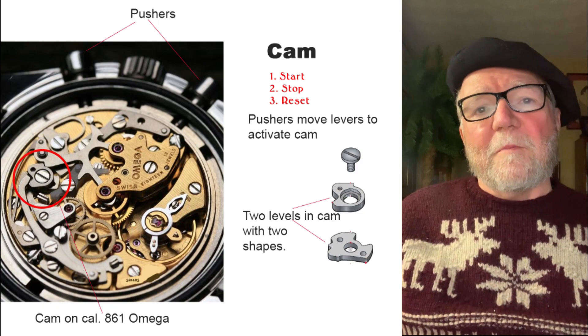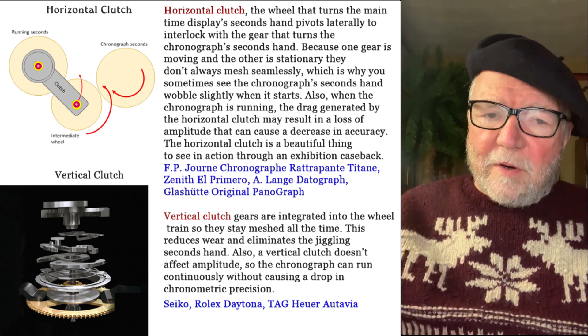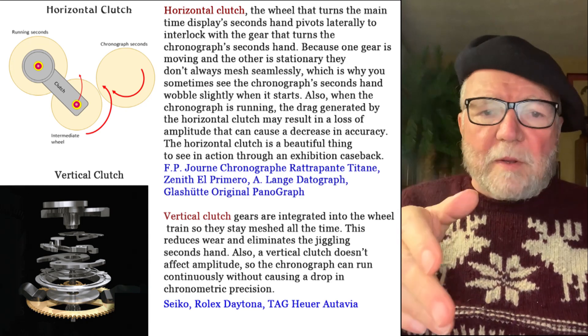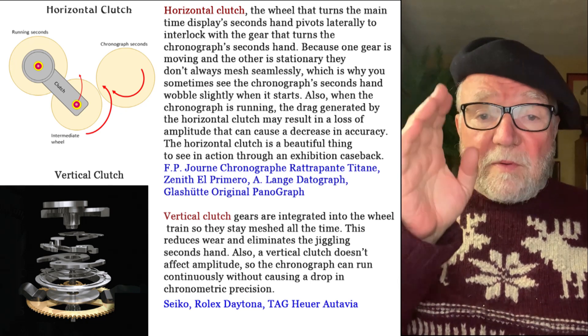Now the next thing is that there are two types of clutches, and it doesn't matter whether you have a cam or a column wheel — you could have either type of clutch with either. But the type of clutch you have apparently does matter.